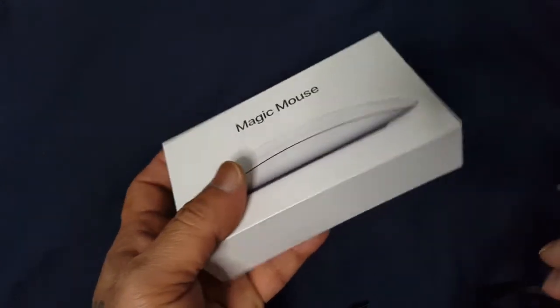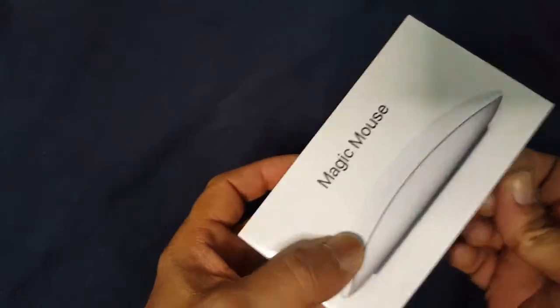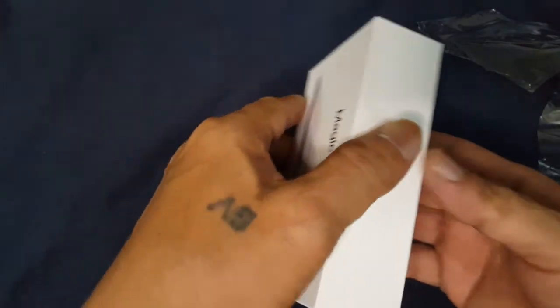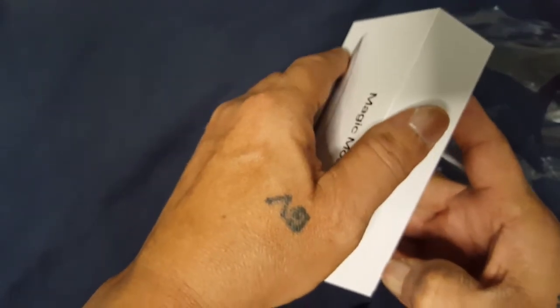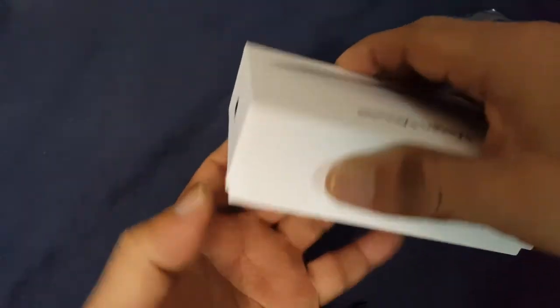So we're gonna tear here like this, and we'll see what is inside of this. By the way, all Apple products are very hard to open.